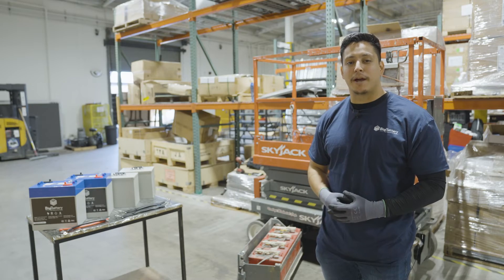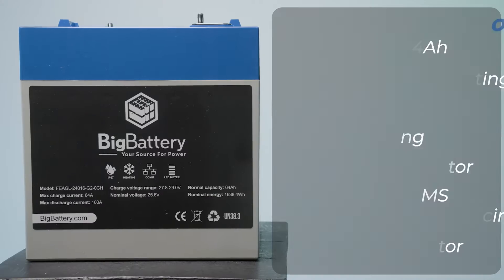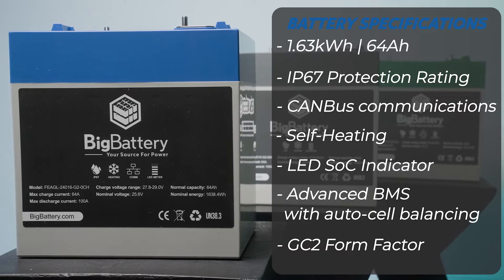Hey everybody, Jacob here with Big Battery. Today we're going to be replacing the lead-acid batteries on the scissor lift and installing our brand-new 24-volt Eagle II batteries along with the counterweight kit.